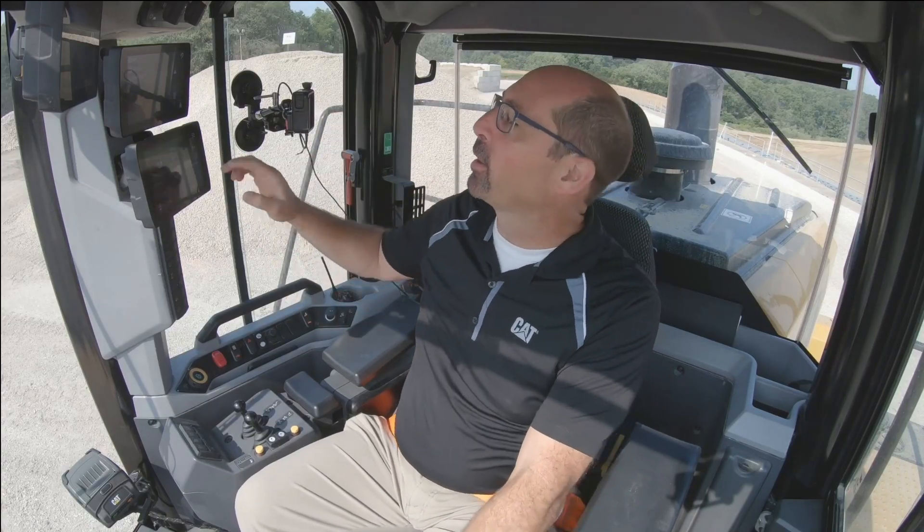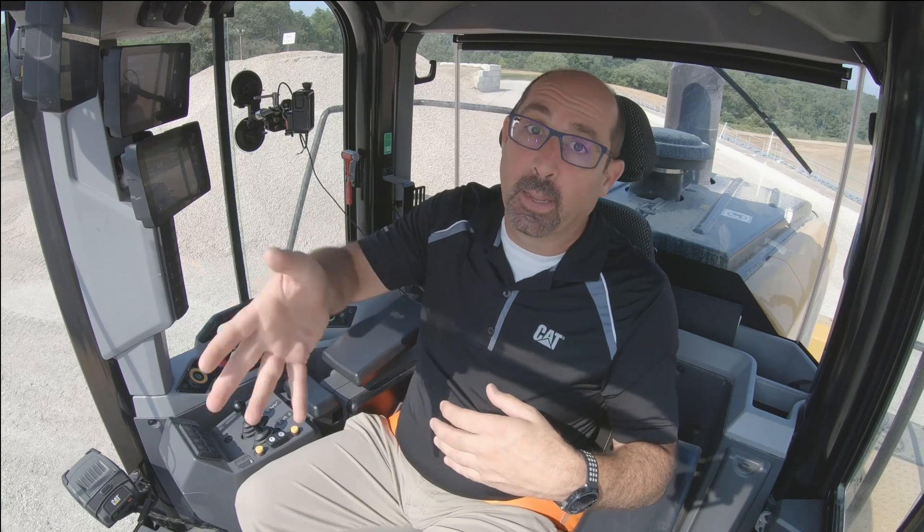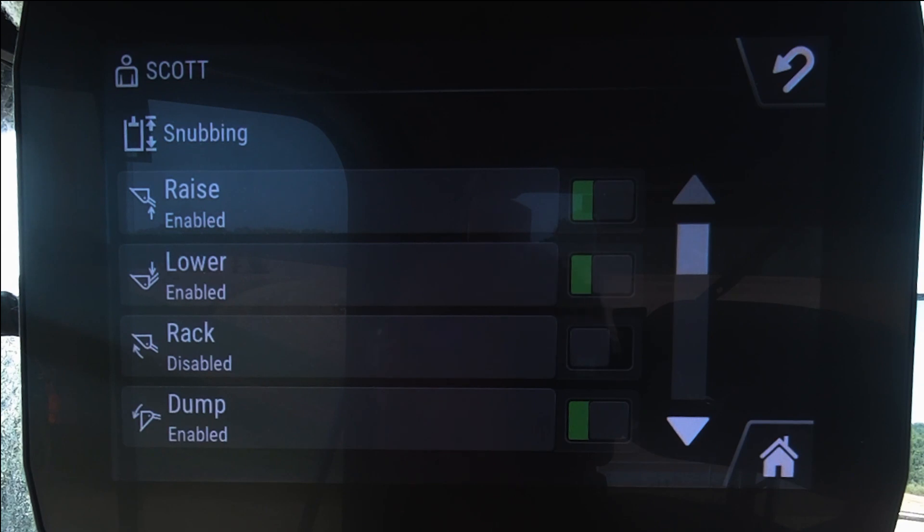So if you're trying to dump material out of your bucket you may want a little bit more force or control, but you want to make sure that you realize that you're turning off that snubbing and now you've got to meter the end of that travel of the implement as you're doing that.